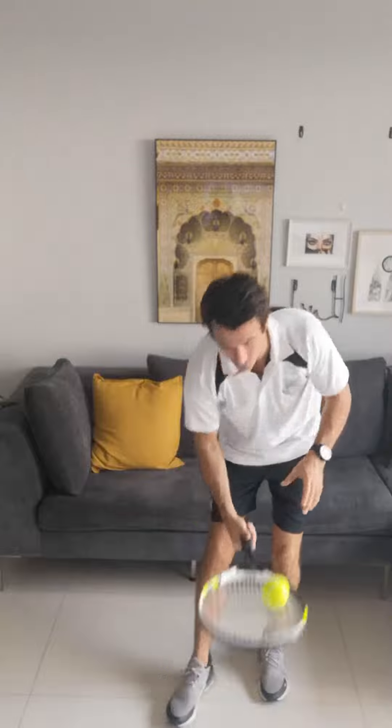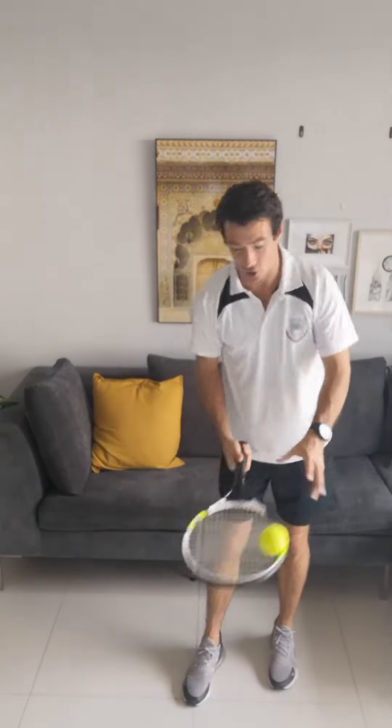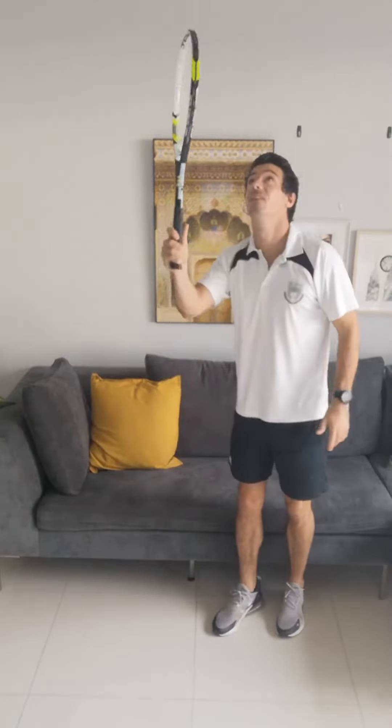Watch again. Up — cushion. If you want to make it harder, throw higher. If you keep your racket very still, it will bounce, and we don't want that.